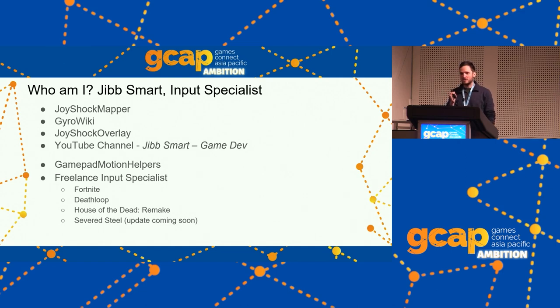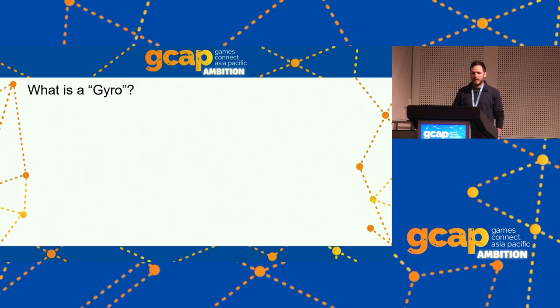When Deathloop's gyro controls were released two weeks ago, someone on the PS5 subreddit asked 'how good is its gyro on a scale of one to Fortnite?' and they were satisfied when someone else answered 'Jib helped them.' So hopefully I'm the right person to give this talk. Fortnite's the only game I know of that will hit all the points in this presentation — you don't have to hit all the points to have good gyro controls, and I'm not here on behalf of any of those developers.